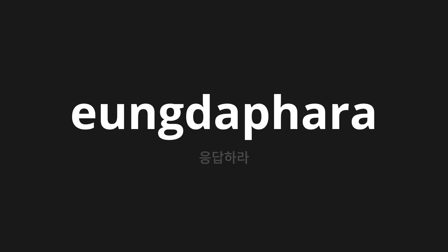Welcome to this pronunciation video. Today we will be focusing on a new word that you might find challenging or intriguing. So let's dive into today's word: 응답하라, which means 'Respond' in Korean. Let's say it all together.